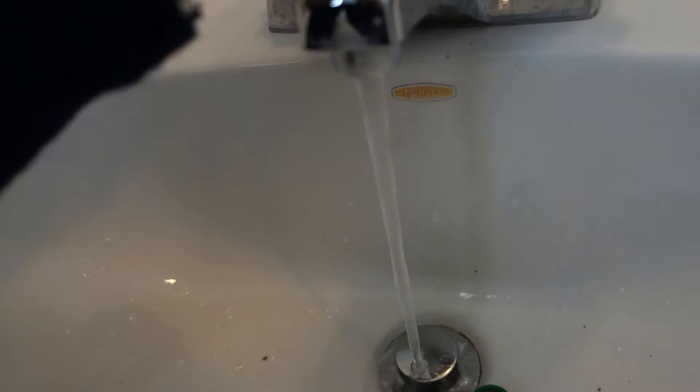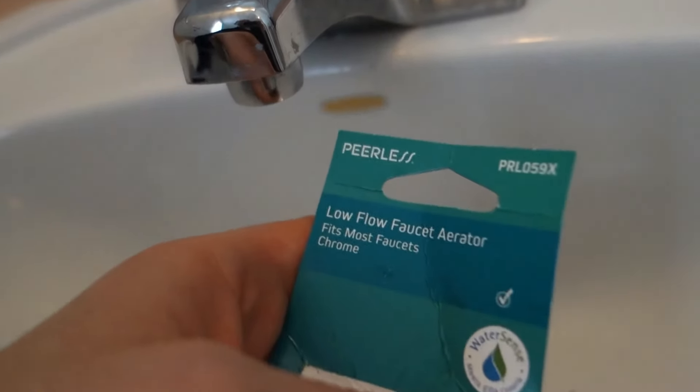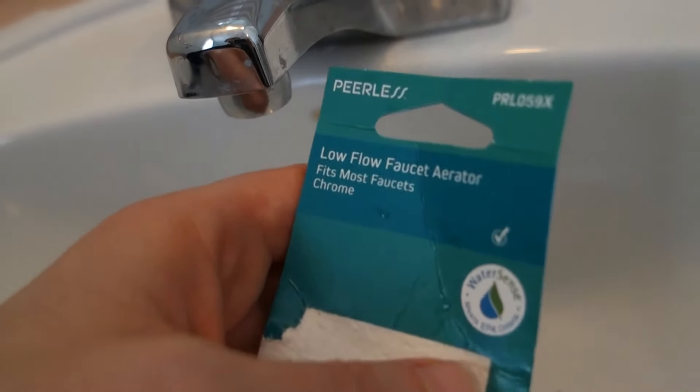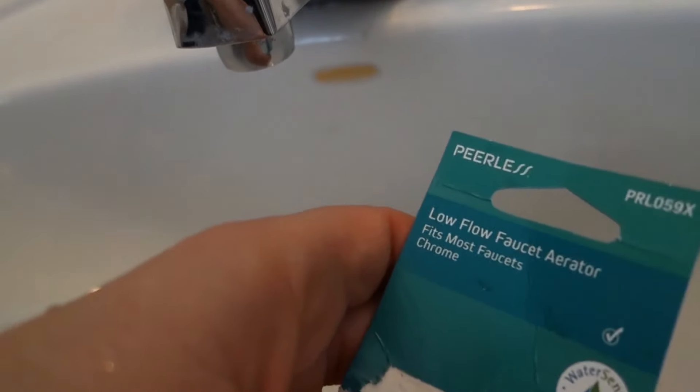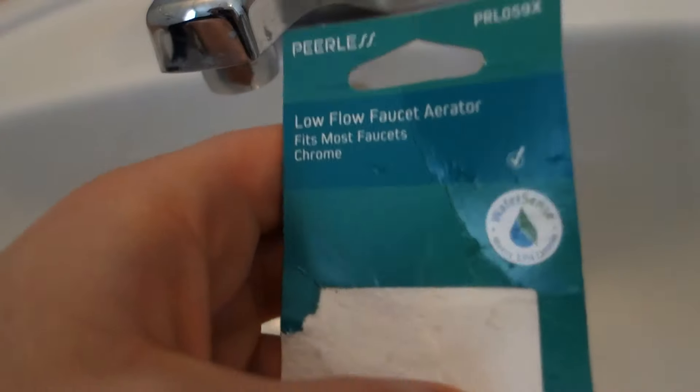Guys, have you installed the Peerless low-flow aerator from Walmart? What's your experience been? Has it worked for you? Have you had good luck with it? Is there something better on the market that I don't even know about? Leave it in the comments section down below. If you have suggestions for this channel — what should I do next — let me know. I'll make the video and put it up here on YouTube for all to see.